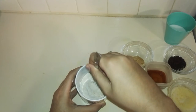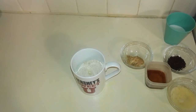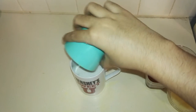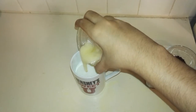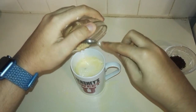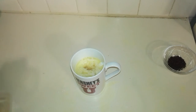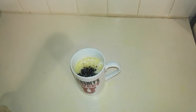So now what you're going to do is you want to make a well in the center as best as you can, and you want to add in your milk, your butter, your peanut butter, your vanilla extract, and your coffee powder, and you just want to give them a quick mix together with your fork.